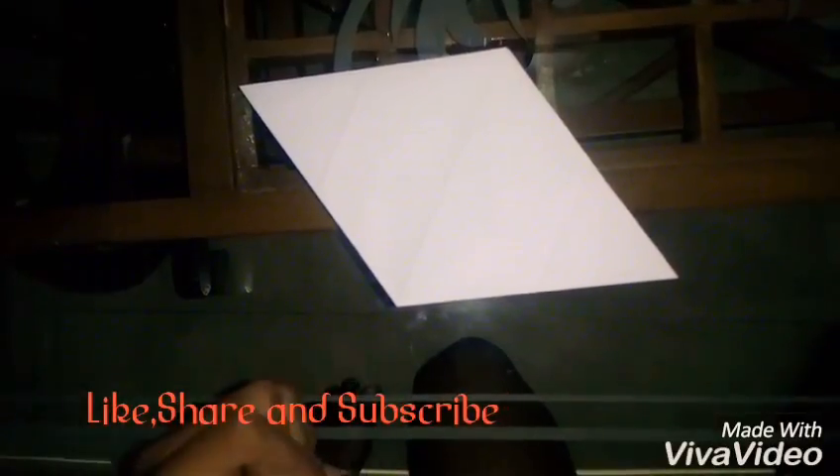Now, you can do many things with this. I will show in the next video how to make a kite. Thank you!